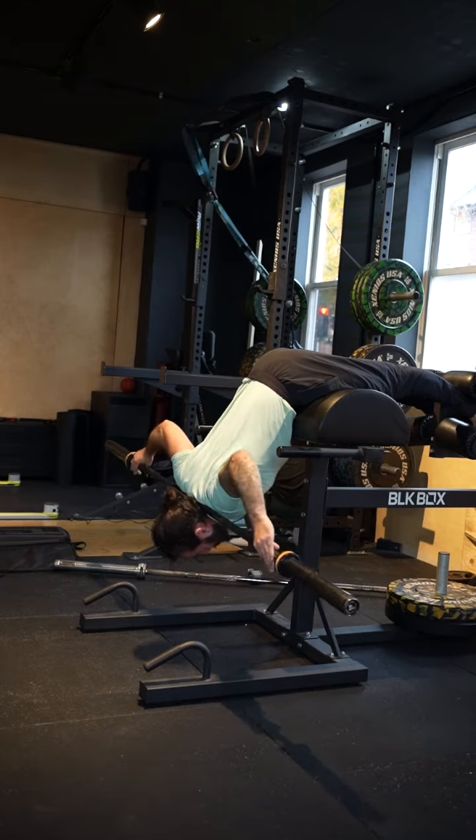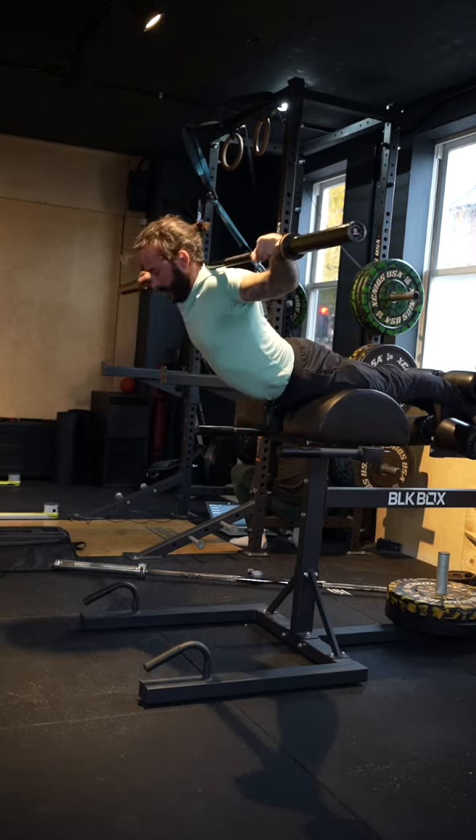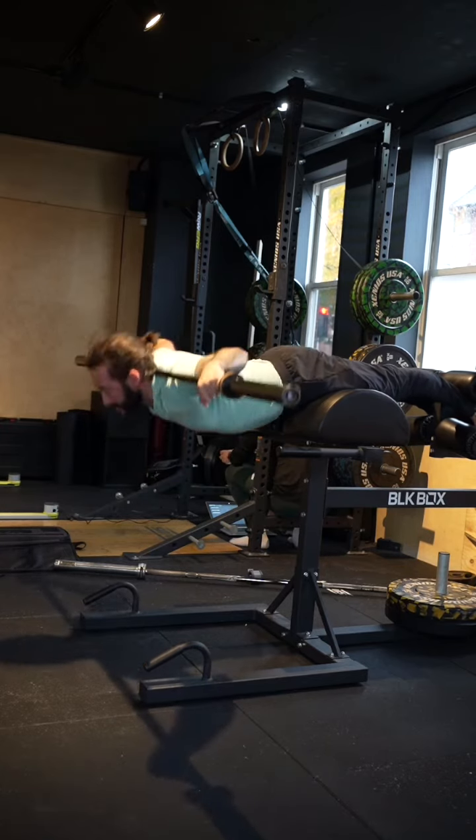Here, setting myself up for these weighted extensions, bringing the bar onto my neck, squeezing the glutes, and trying to extend up as much as I can.